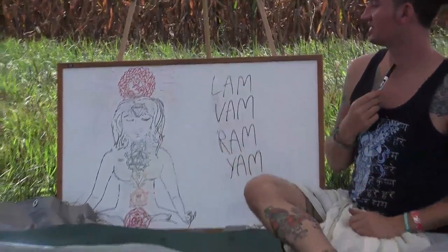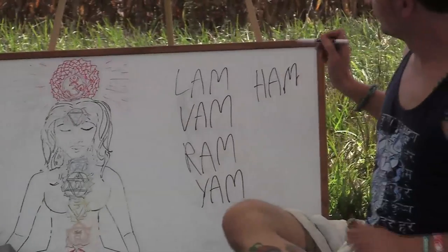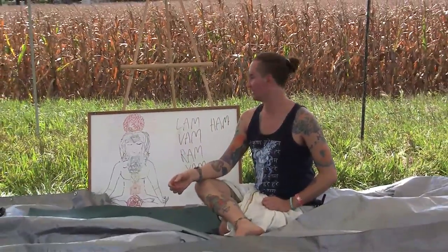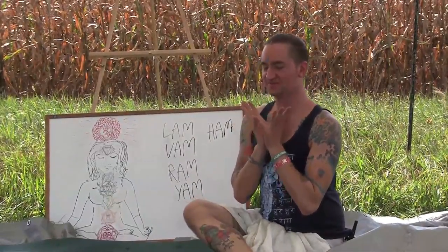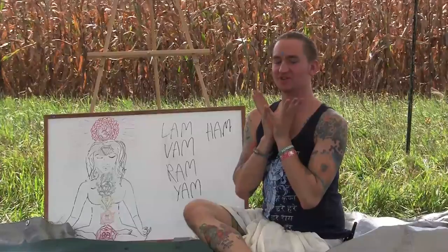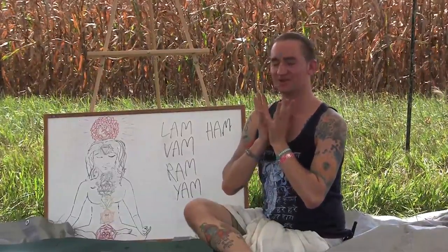Your throat chakra, your Vishuddha chakra, is a sky blue light from your voice box right here. The syllable is HUM. This is connected to your communication with the world and creative impulses. So you want to be speaking your truth and asserting yourself, asserting your communication. As you chant HUM, feel that vibration cleansing anything that's holding you back from speaking your truth or asserting yourself to anyone, or just getting in touch with your creative abilities.